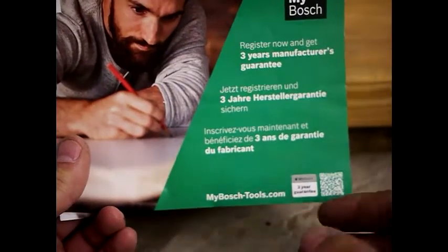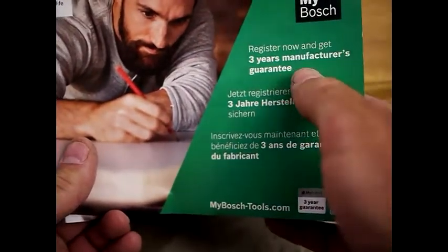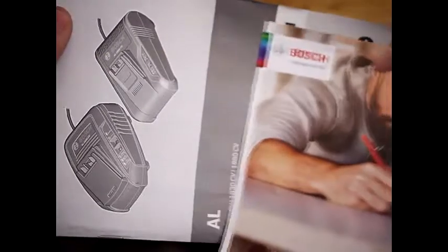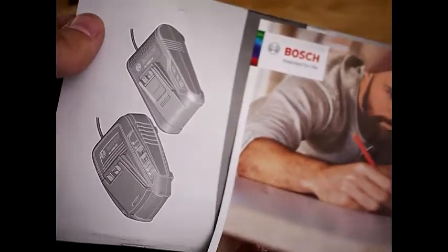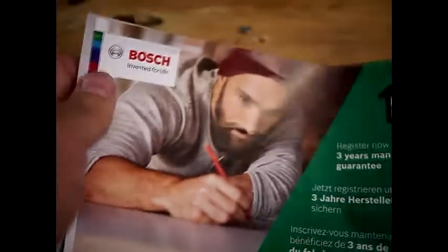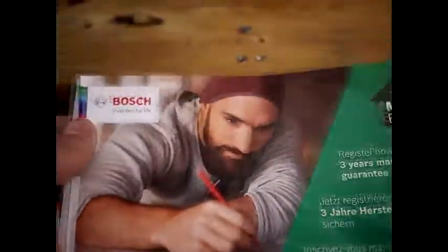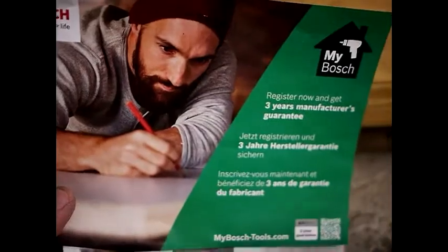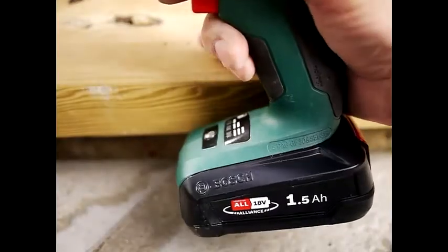The other thing you get in the box is the paperwork, which includes a three-year guarantee. As soon as you've bought it, go on their website and register it to get that three-year guarantee — which is great. You also get a manual for the charger, which is mostly made up of different languages; the actual English page is only about two pages and doesn't tell you very much. There's also a manual for the drill, which is pretty similar and doesn't give you that much information.